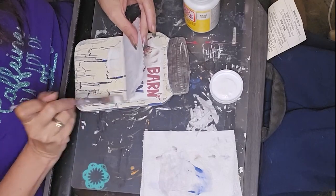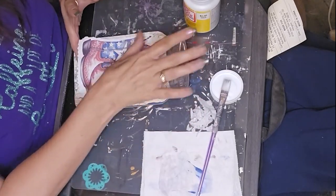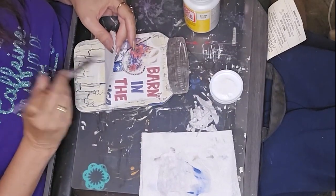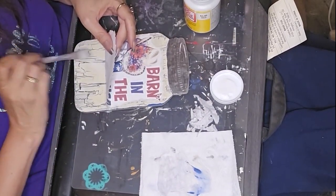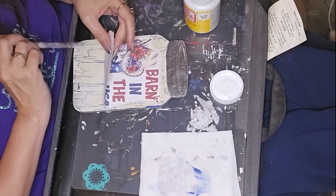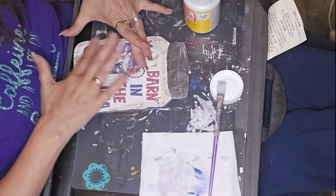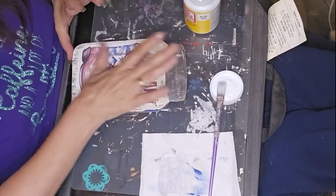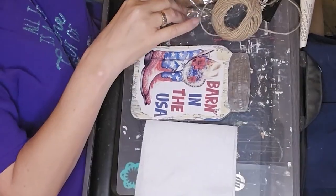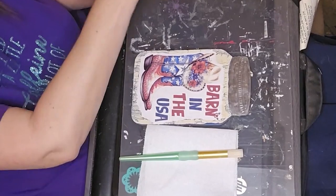Here I'm taking and placing that graphic on there a little at a time to make sure I don't wrinkle it. With printer paper it's a little more forgiving — you don't get quite as many wrinkles and it's not as easy to saturate as a napkin. I'm just getting it nice and smooth and then I set it aside overnight and let it get good and dry. Then I went back in with the matte Mod Podge and put a layer over it to seal it.